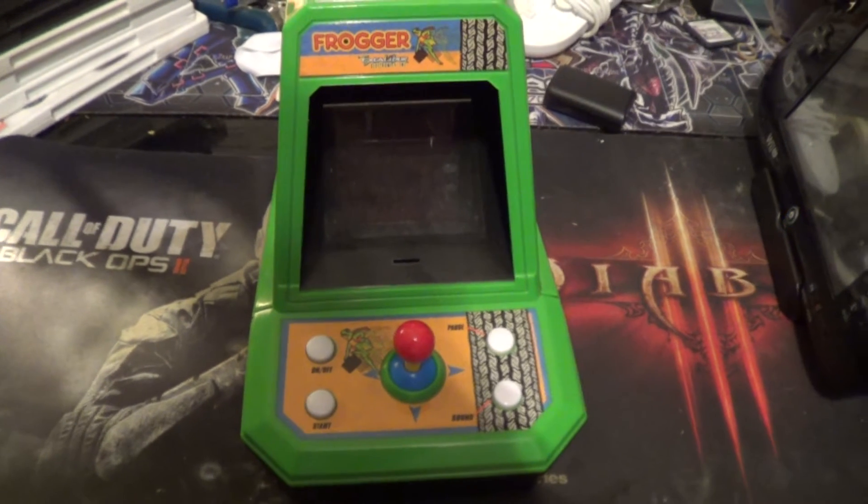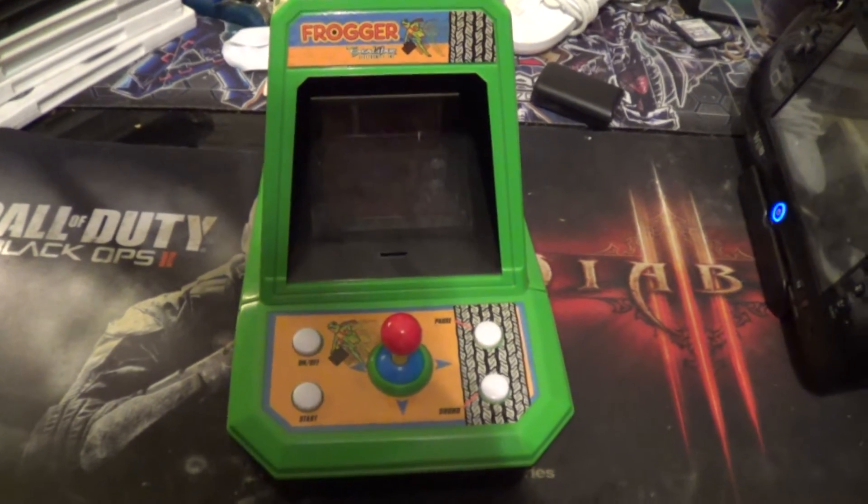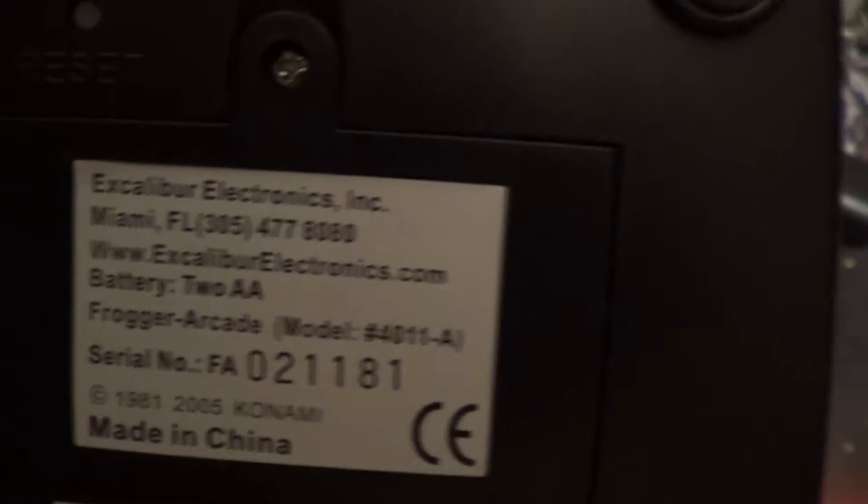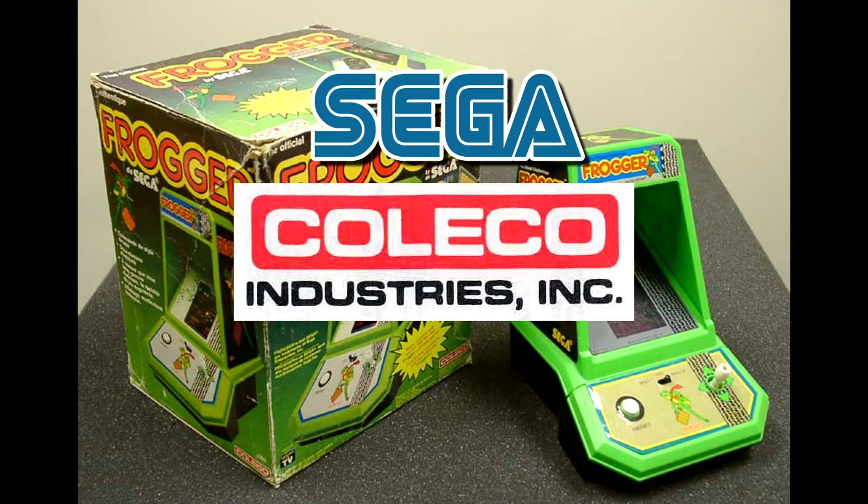The Frogger Tabletop Arcade is in the middle of a long line of tabletop arcades. While the one I have is a remake from 2005 by Excalibur Electronics, the originals were made by Sega and Coleco in 1982.